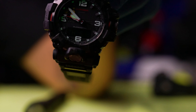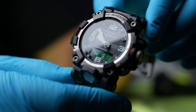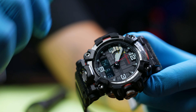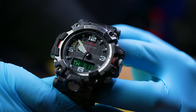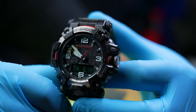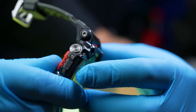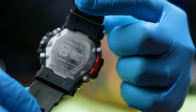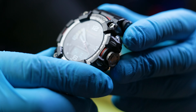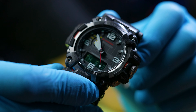I picked this up for an amazing deal. These GWG-2000 watches are not cheap — I think they go for about $500, $600, $700 depending on where they retail. They're definitely a beautiful watch, and I was lucky enough to pick this up at a very good deal and I had to snag it.